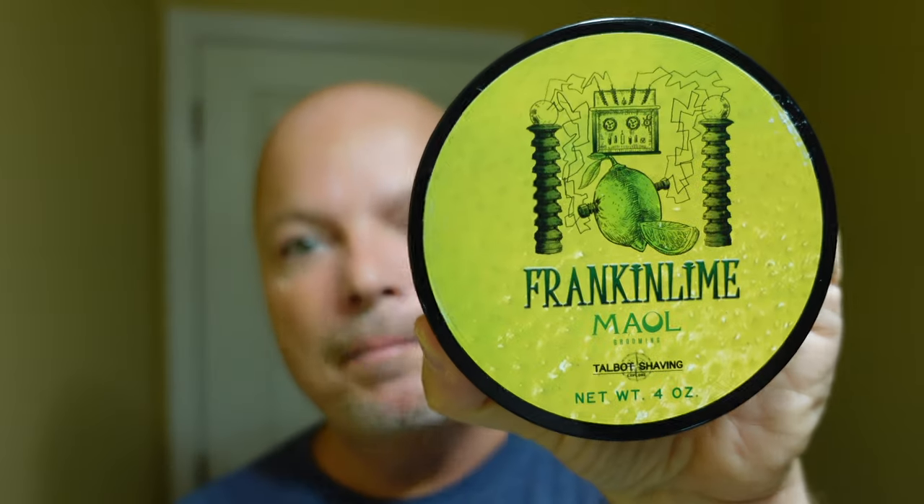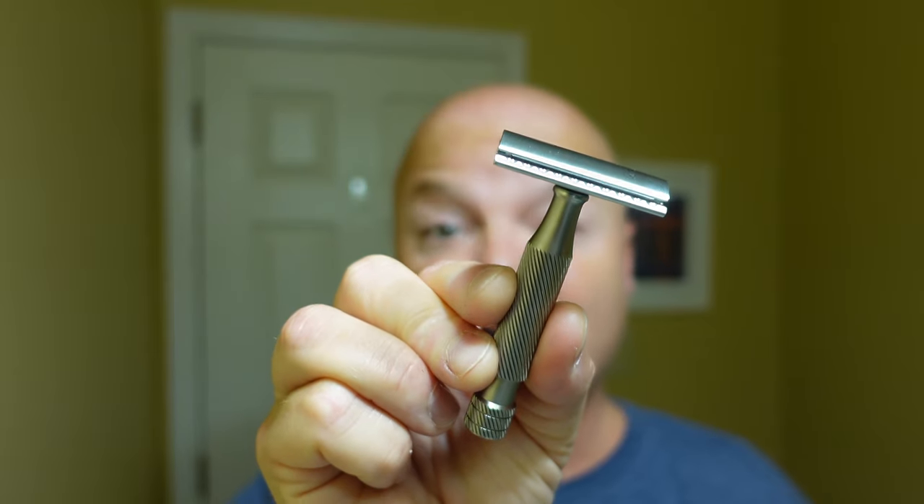In this video, we're going to be using Talbot Male Frankenlong and the Above the Tie SSRH Razor. Stay tuned. Hey there folks, and welcome back for another video. I'm your host, CDB, and thanks so much for joining me today.